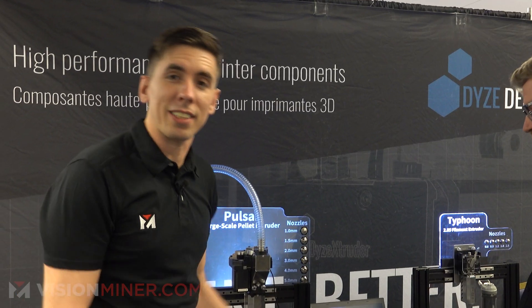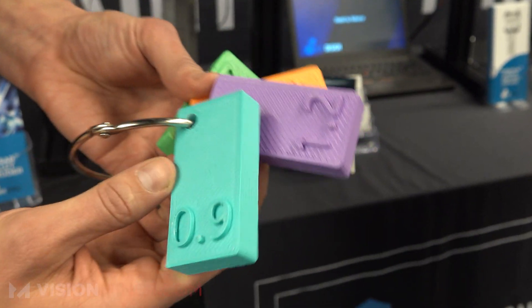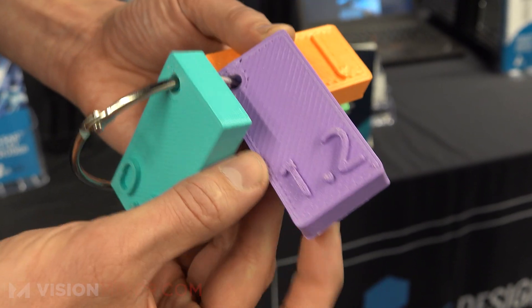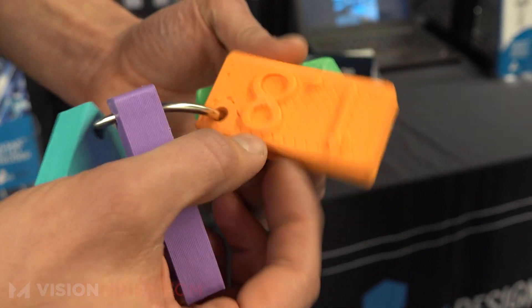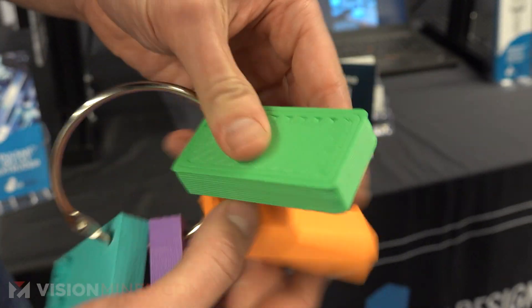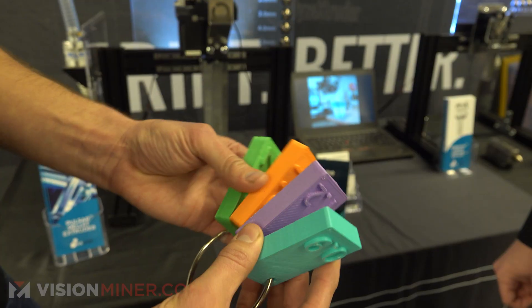To give you an idea of the part sizes these nozzles produce, here are some printed samples. There's a 0.9mm, a 1.2mm, a 1.8mm, and a beastly 2.5mm nozzle output. You can see the layer lines continually get bigger and bigger. We like playing with big nozzles.